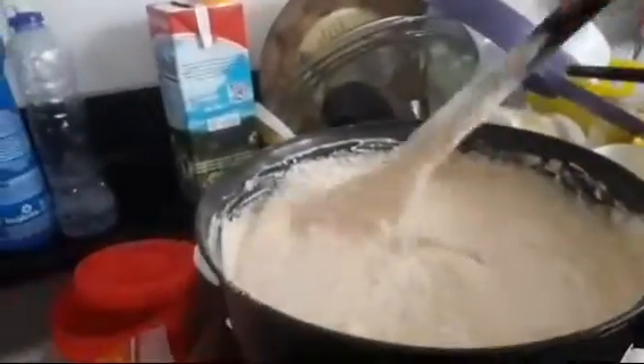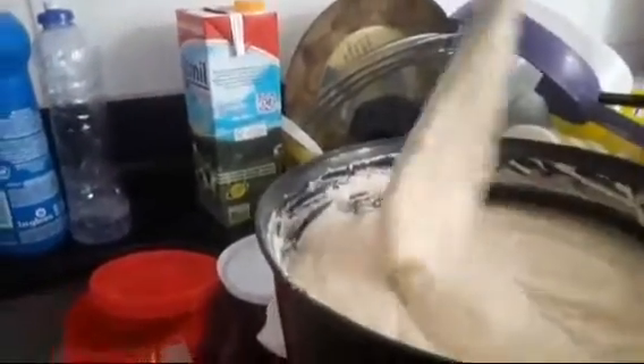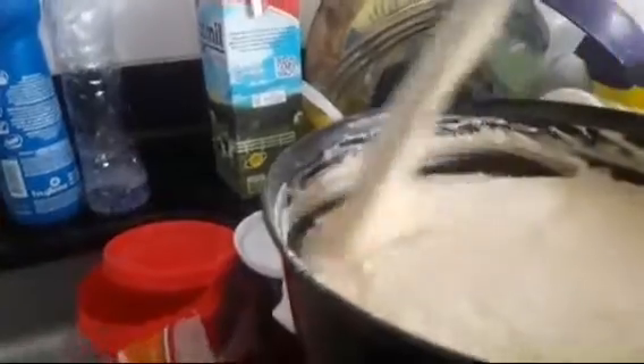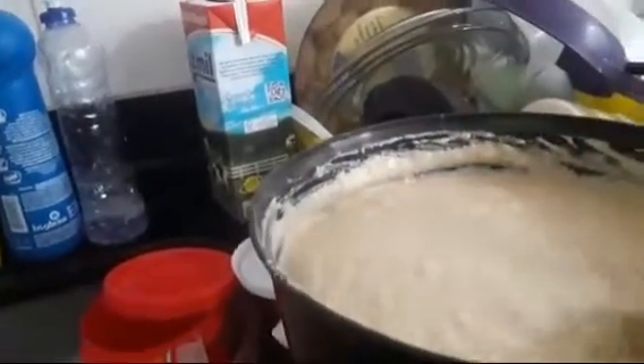Olha gente linda, isso aqui é só a massa de liquidificador. Como eu fiz receita tripla, mas também não ponho nada de medida — eu tô de cabeça, pessoal.